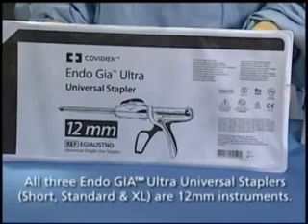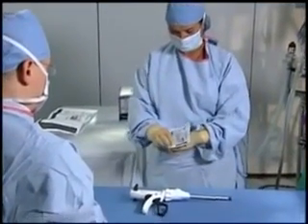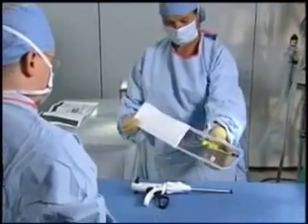The packaging of the EndoGIA Ultra-Universal Stapler also identifies the contents clearly. The size of the stapler handle — whether universal short, universal standard, or universal extra long — is clearly marked on the packaging label. Upon opening of the sterile blister pack, the reload is easily removed by the scrub technician.